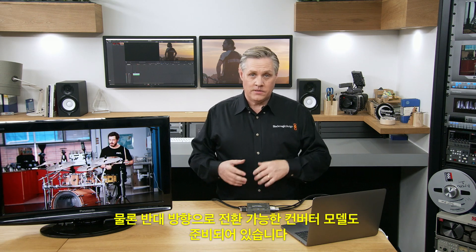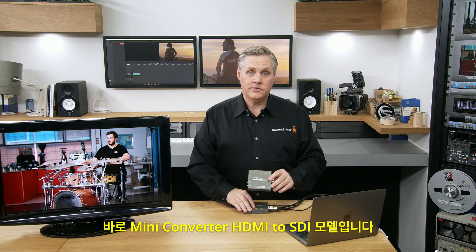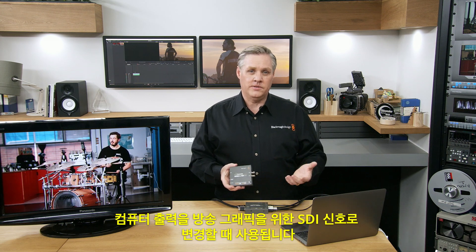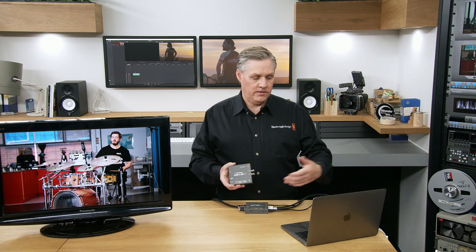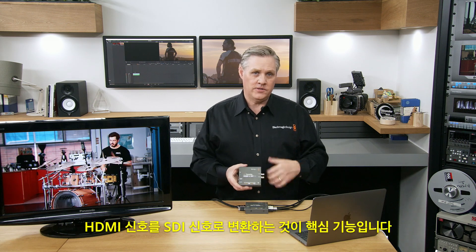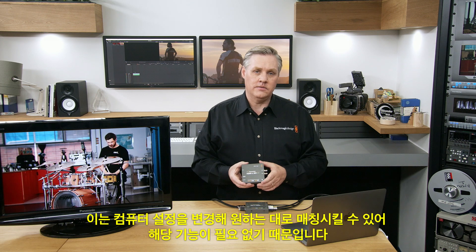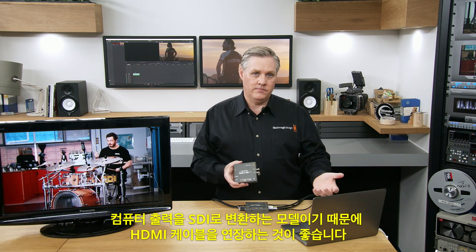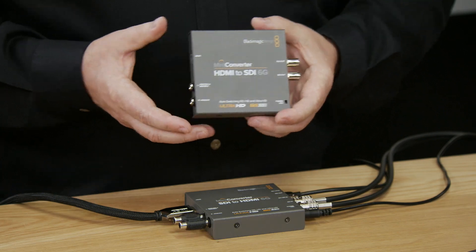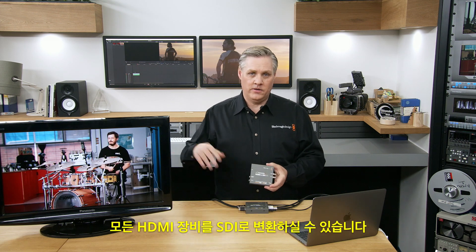We're also showing today the mini converter HDMI to SDI model — its twin. This is the model used for converting consumer HDMI products to SDI, and for converting computer outputs to SDI for broadcast graphics. Its core function is converting from HDMI to SDI. It doesn't have the 3D LUTs and down converter that the other model has, because you can change the computer settings to match what you want. It's great for extending HDMI cables by converting to SDI and feeding quite long distances, and for consumer HDMI devices like live production switchers — you can really convert all those HDMI devices to SDI.